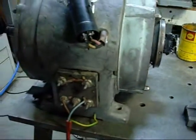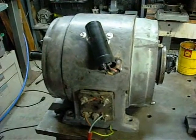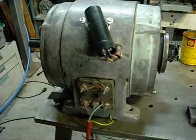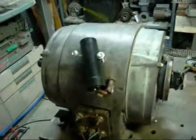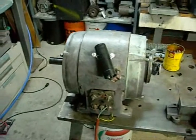The centrifugal switch seems to put a bit of current back through the motor windings when it re-engages on stopping — I'm guessing that's a sort of motor brake effect. You can audibly hear it slow down as soon as that switch clicks back in.